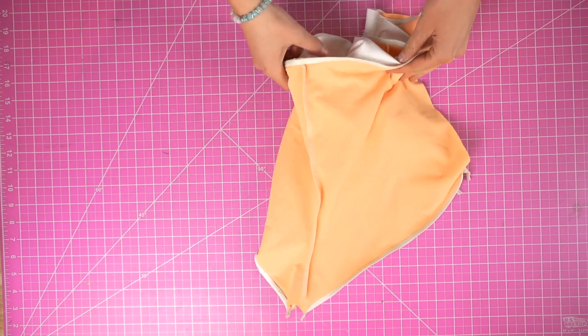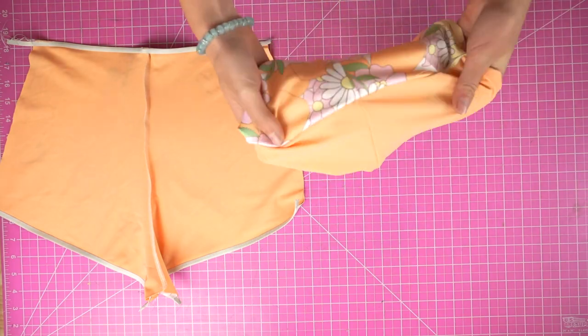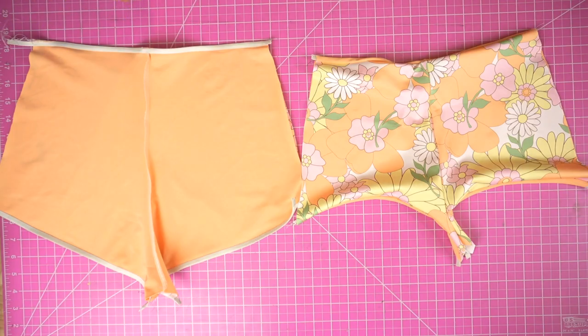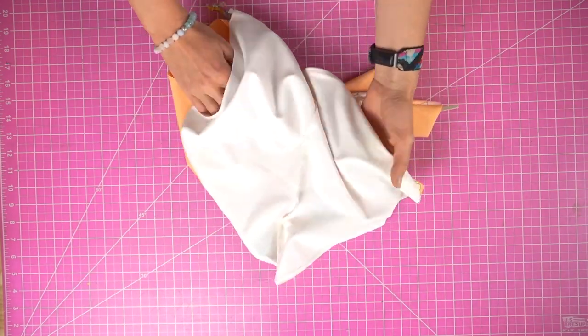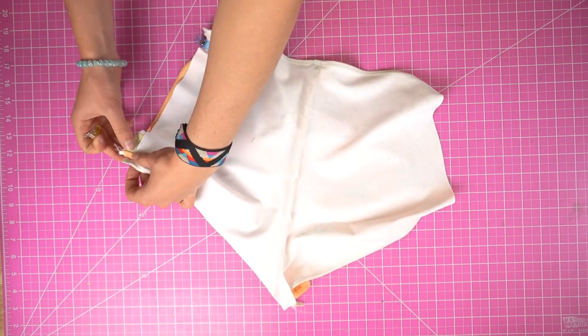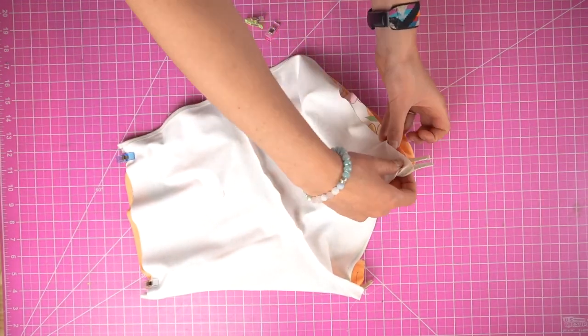Now that the elastic is attached, our next objective is to attach the front piece to the back piece to make one whole bottom. To do this, first flip the front piece all the way to the right side. Then, with the back piece still inside out, insert the front piece inside, making sure right sides are together. Align the front piece so it's matched up with the back piece at each of the side seams as well as the crotch. Use pins or clips as needed.